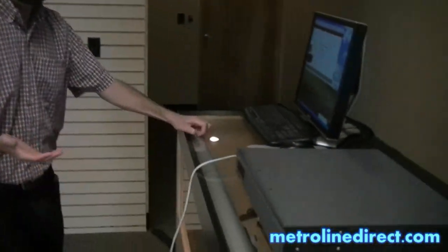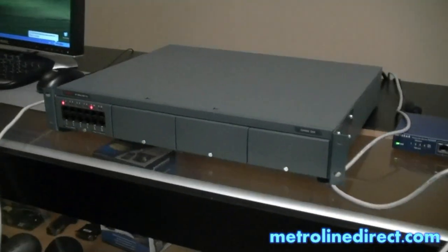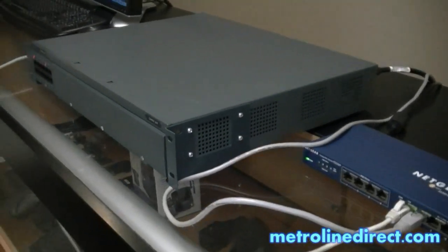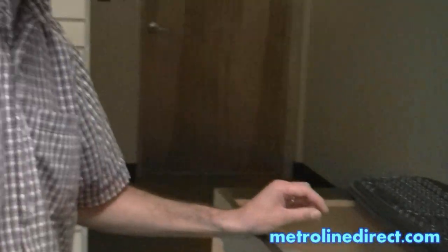As it boots up, as long as your control unit is connected to a network where a DHCP server is installed, your control unit will search as soon as it boots up for that DHCP server. If you need to connect your control unit to a network after the control unit is booted up, you'll need to reboot your control unit in order for it to get an IP address from the DHCP server.